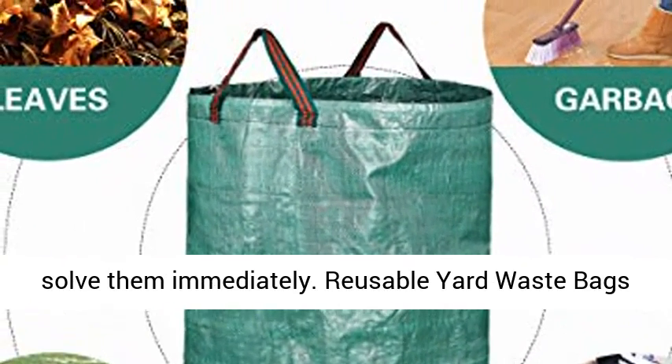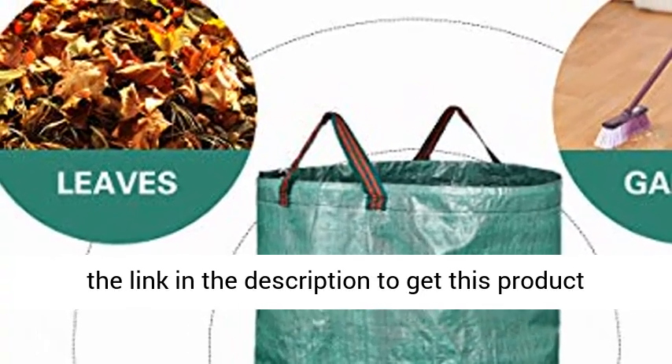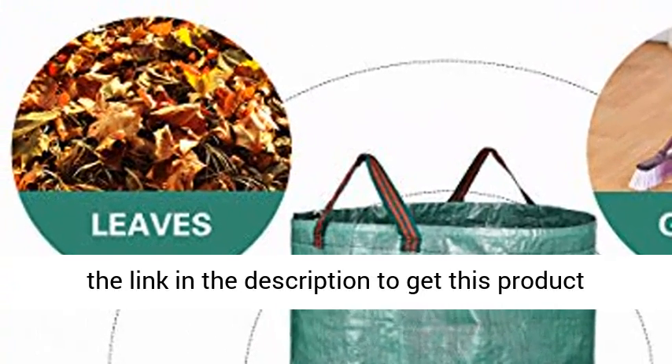Reusable Yard Waste Bags for yard, garden, and lawn — 2-pack, 32-gallon. Click the link in the description to get this product today at the best price.